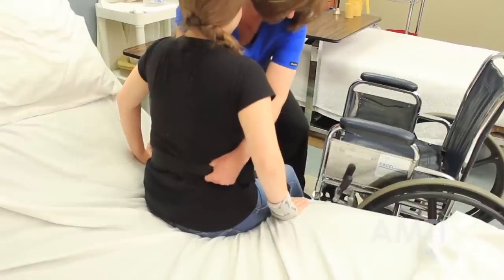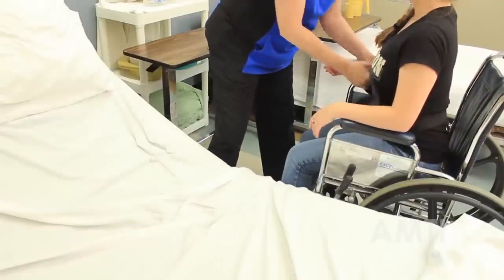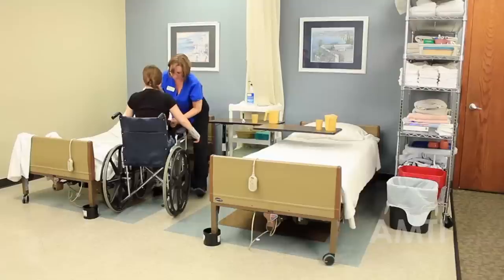One, two, three. Go ahead and sit. Alright, I'm going to take the gait belt off.